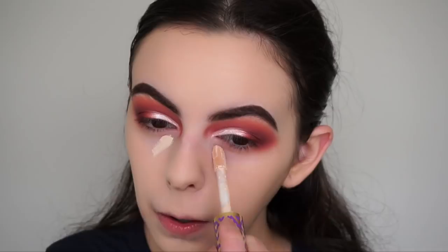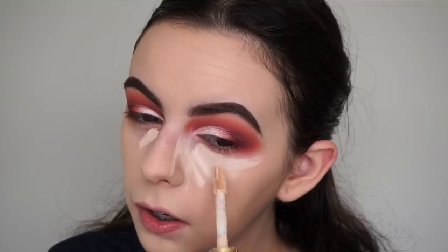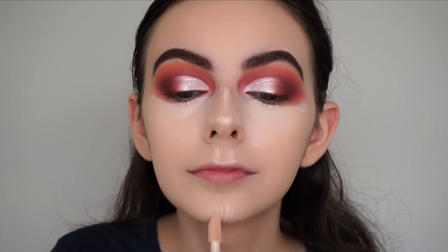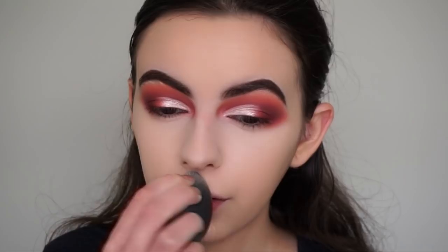To conceal - you guys probably already guessed it - I'm going in with my Tarte Shape Tape in the shade Fair Beige, blending it out with my black damp Beautyblender. Now with my RCMA No Colour powder I'm baking underneath my eyes, the bridge and sides of my nose, and my laugh lines.